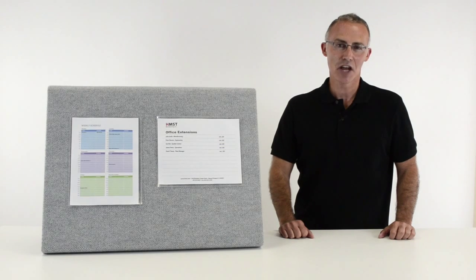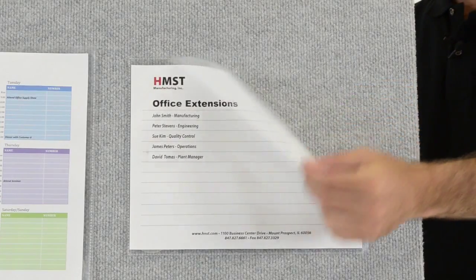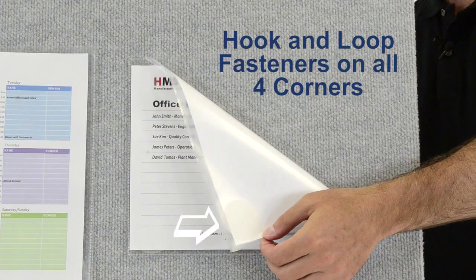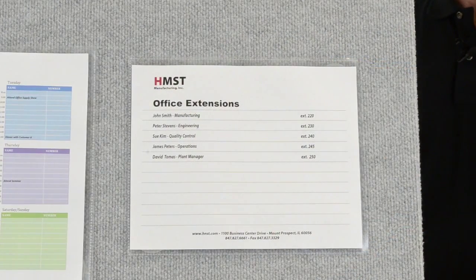Hi, I'm John at SeaWine, and today we're going to talk about our cubicle keepers for fabric surfaces. These handy pockets with hook-and-loop fasteners let you display information on fabric surfaces throughout your business, warehouse, school, or home, wherever you need it.